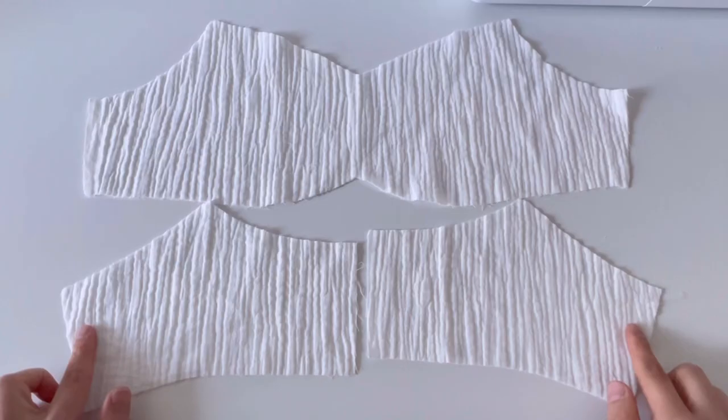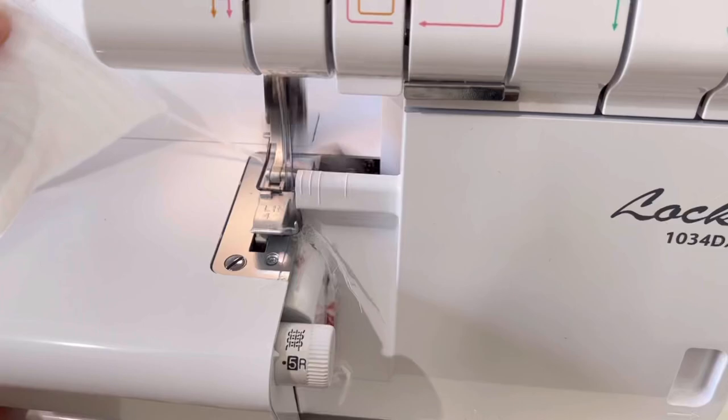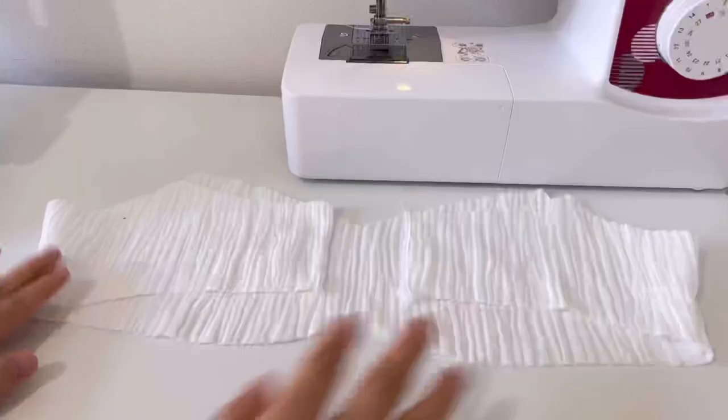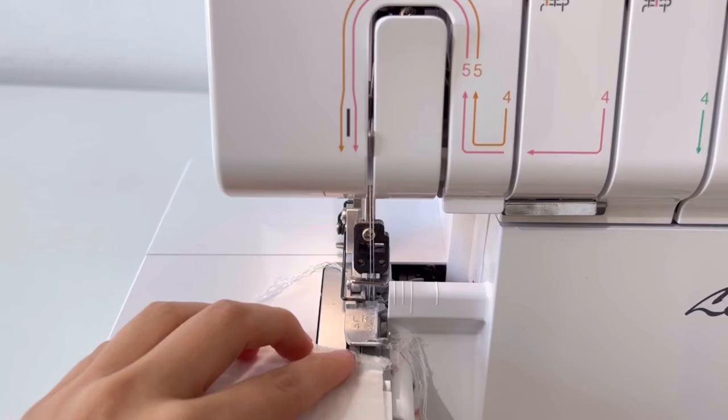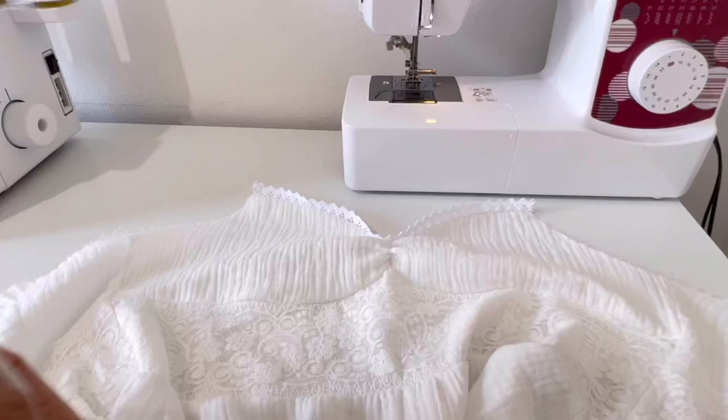Overlock the side lines of the front and back linings and sew. Then overlock the hem of the lining. Now we will sew the front and back, excluding the armholes, by facing the outer fabric and linings together.